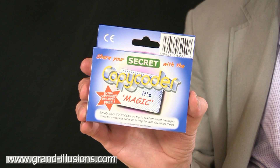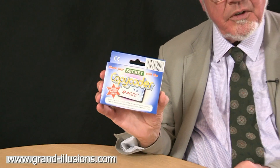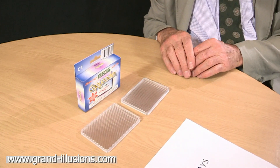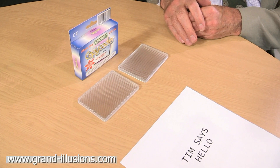The CopyCoder — a very ingenious little device for sending secret messages to your friends. It comes in a little box like this. Enclosed in it are two of these special devices, which are little ridged boxes of plastic with ribs on them, which muddle up the message you send to no end.